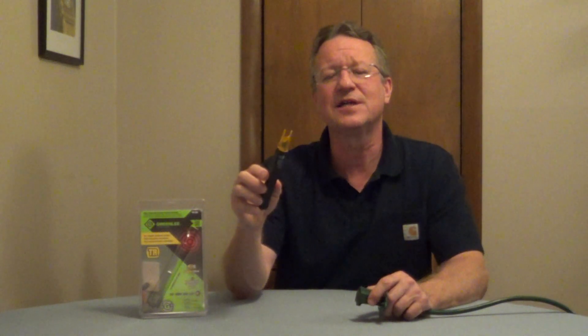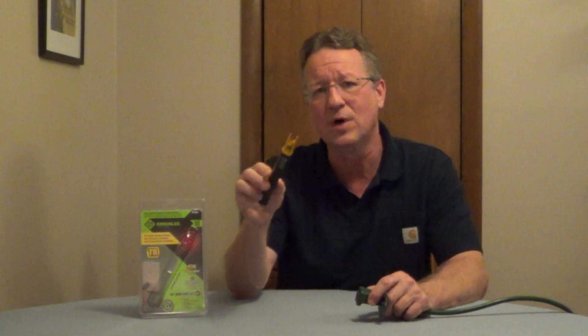The Greenlee Non-Contact Electrical Tester is designed for tamper-resistant outlets. The problem with using a standard electrical tester is if you're pushing on one side of the outlet, the shutters won't open. You have to press on both shutters at the same time for it to open so that you can test for electricity.